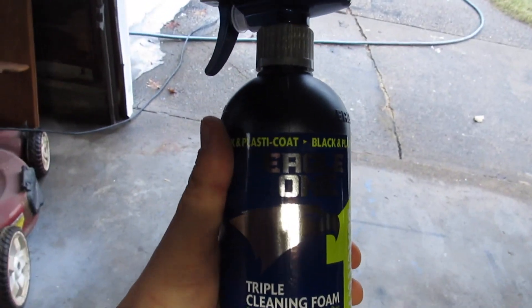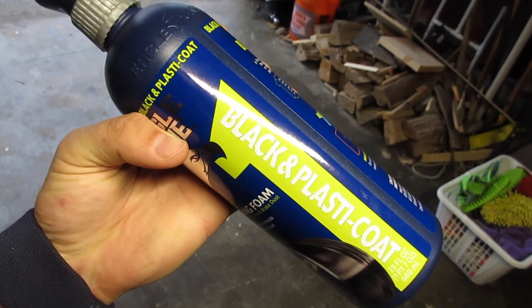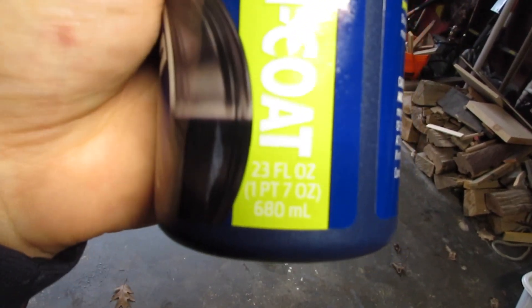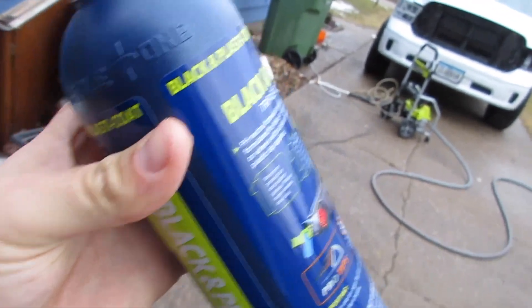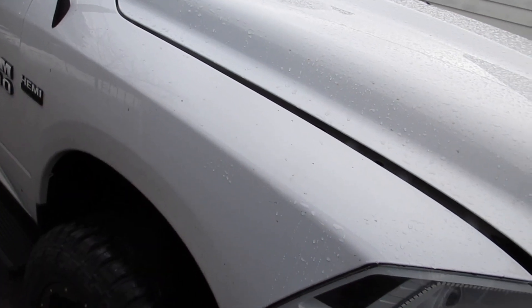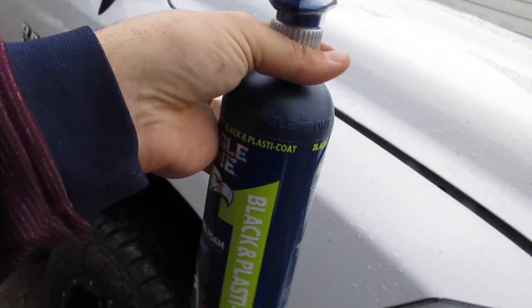This is the Eagle One triple cleaning foam, and it says it's for black and plastic coat — so like if you have Plasti Dip, anything like that. It is pH neutral and it is an iron fallout remover. For 23 ounces of product it was $5. It is paint safe, so this could be a replacement for Iron X, the Geon iron remover, Adams iron remover — anything like that. $5, 23 ounces.